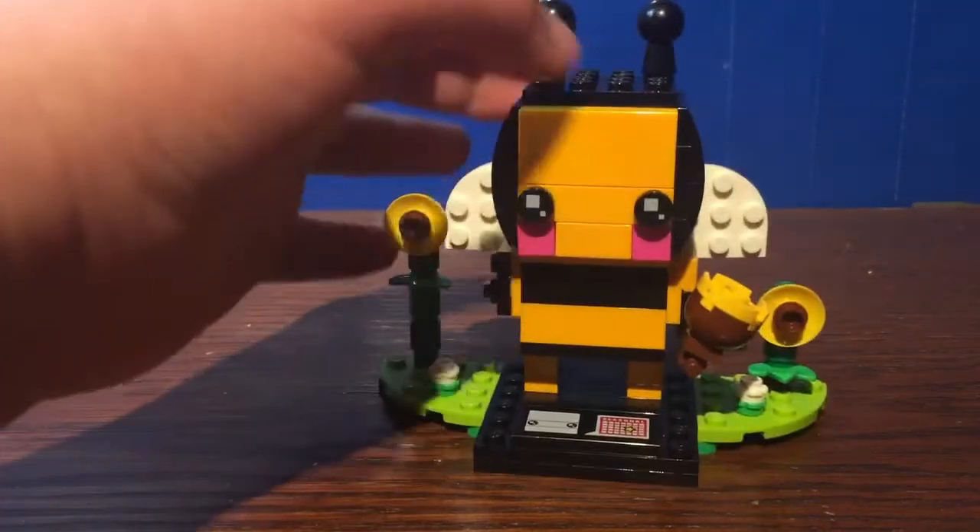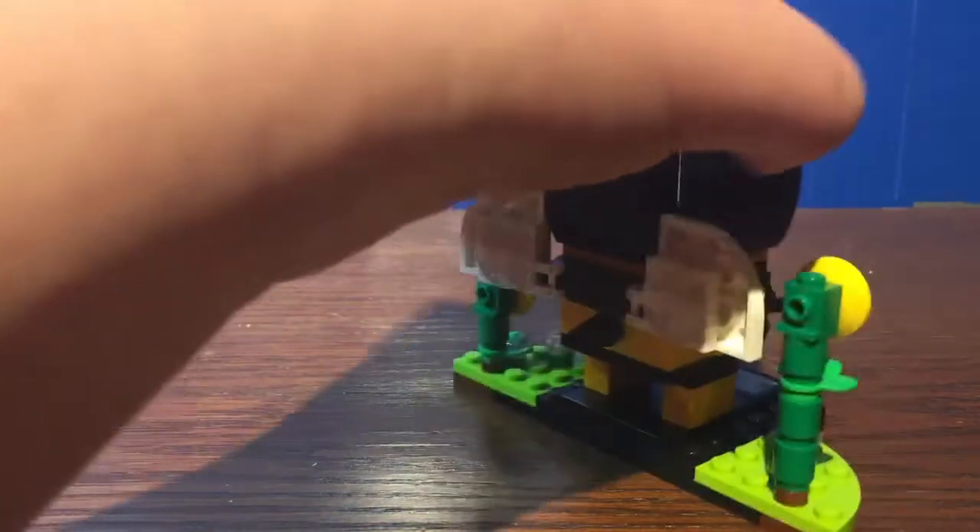Pretty cute little figurine. It's nice and smooth and definitely looks like a bee.